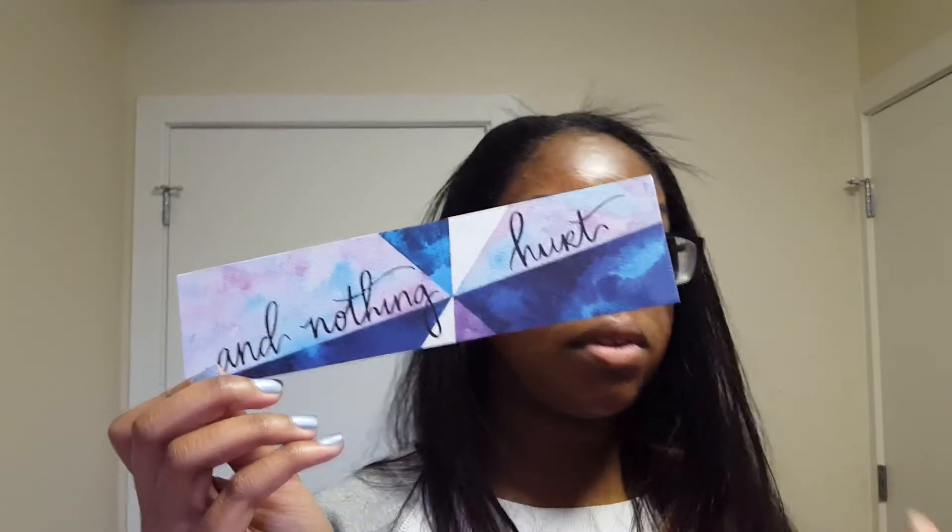There's a pin that says 'Owl Crate Theater' — maybe that has to do with the book. And we have this bookmark which says 'And Nothing Hurt and Everything Was Beautiful,' which I'm not sure what this is from. It's from Slaughterhouse 5, which I did read, but I read it a long time ago.